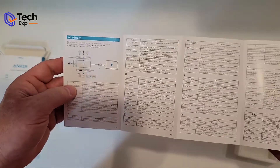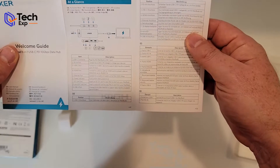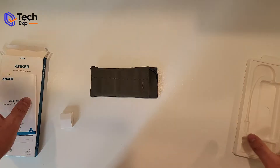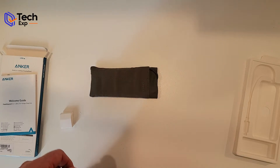The quick guide tells you about all the ports, what you can connect to everything, how it all connects together, and how you can use everything at a glance. That's what you get in the box — so let's see how it works.